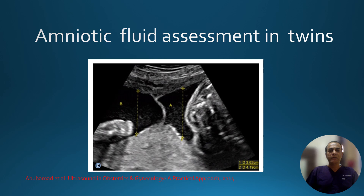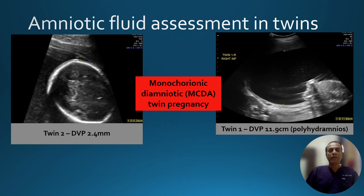This is an example showing a differential in deepest vertical pocket measurement in a twin gestation. This is also a marker of early twin-to-twin transfusion syndrome. For example, in a monochorionic pregnancy, if the deepest vertical pocket on one side is less than 2 centimeters and the other has more than 8 centimeters, this is an early oligo-poly sequence and could be the first marker of developing twin-to-twin transfusion syndrome.